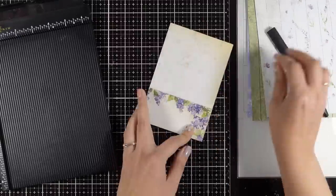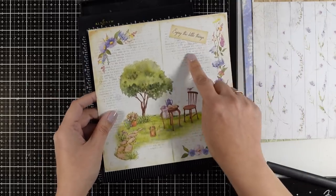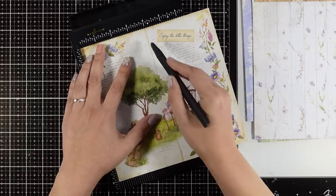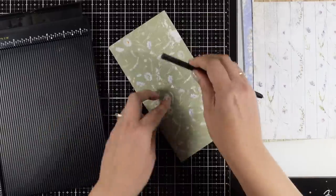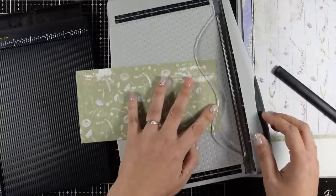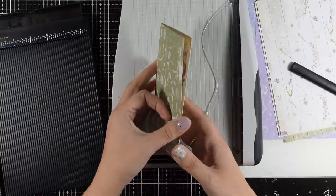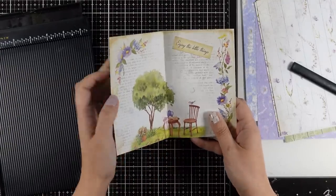I'm just going to do the scoring and the folding for all of my pages. For this one I'm going for a different design — just scoring this at half, at four inches, and folding it. Since my complete journal is going to be four by six, I need to trim it down, but you can definitely keep the height and width of your pages completely different from one another, which is going to give it a junk journal look. Sometimes it's super fun to do that.